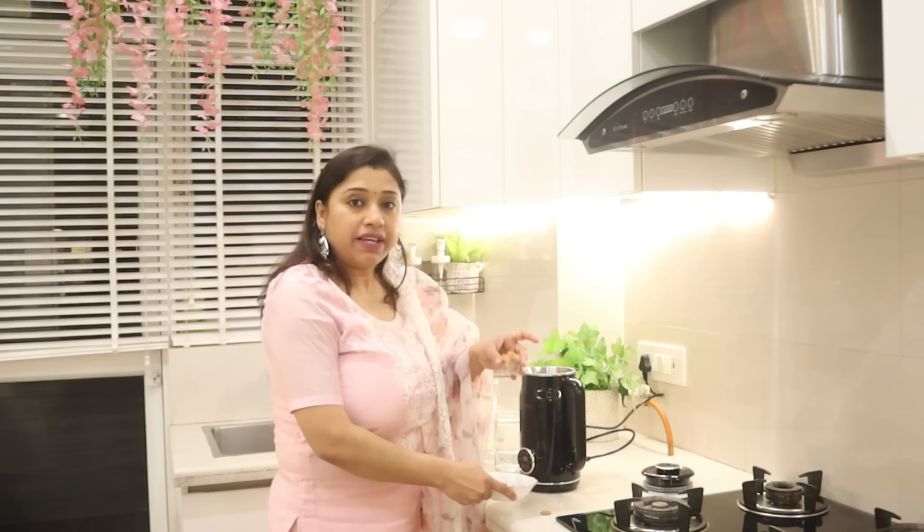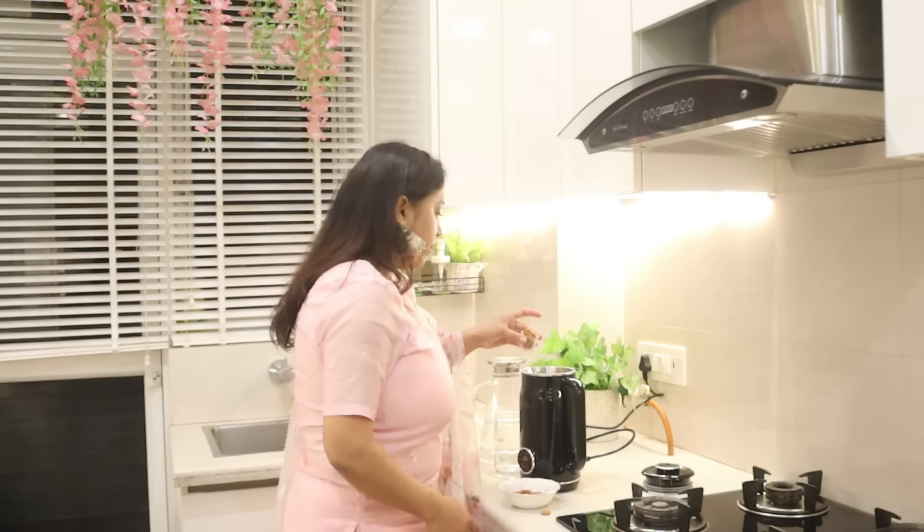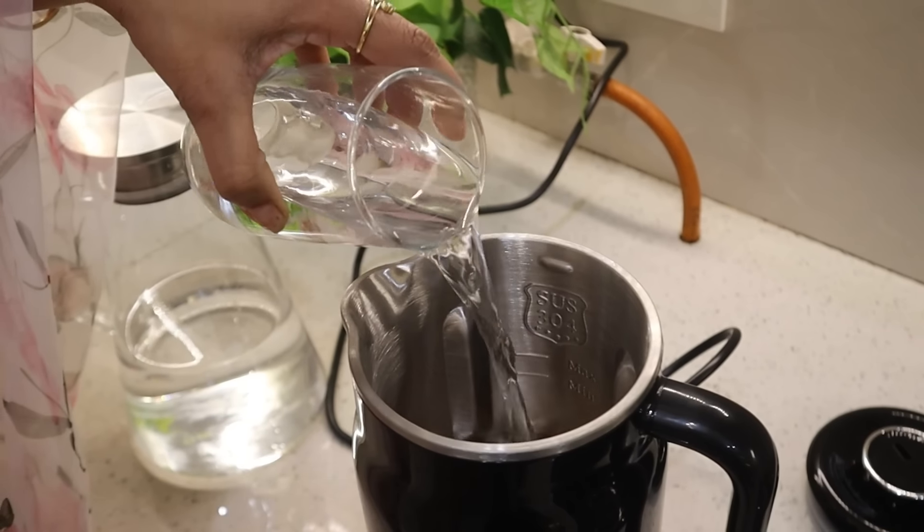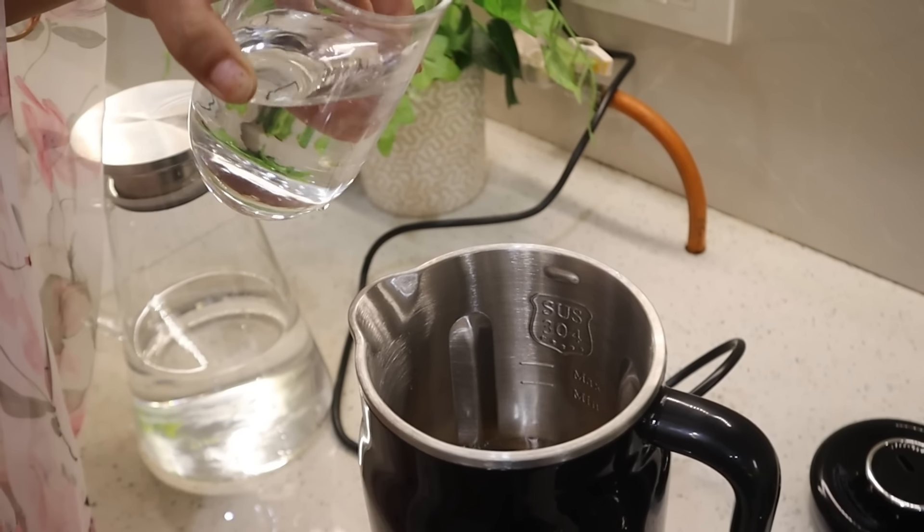First of all I am going to make a nut milk. I have bought dry nuts which you need to soak beforehand. I am adding two spoons as measurement. That is one, and two. Then we add some water — you can add about two glasses of water.